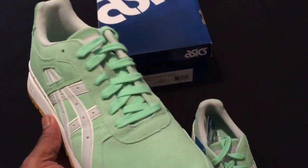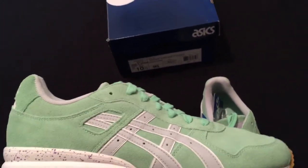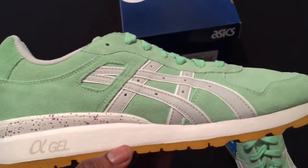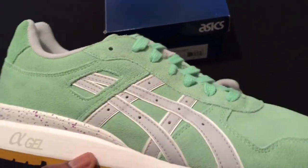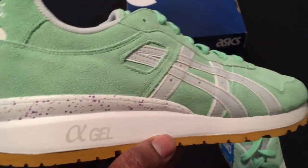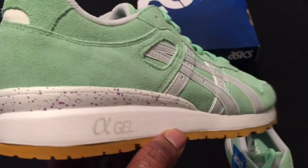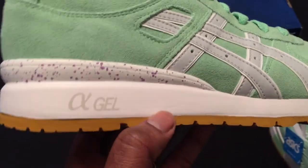So they're very, very dope. As you can see throughout the upper, you have that green ash colorway. Very nice suede material. You have the soft gray ASICS logo going up the side. In the heel border, you have the purple speckles on the white base. You have a white midsole with the gel logo right there.